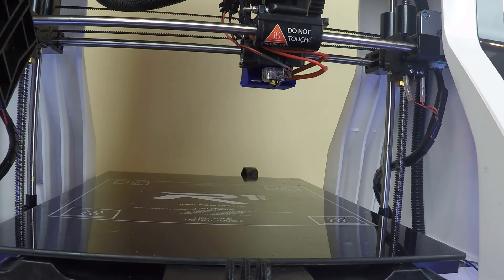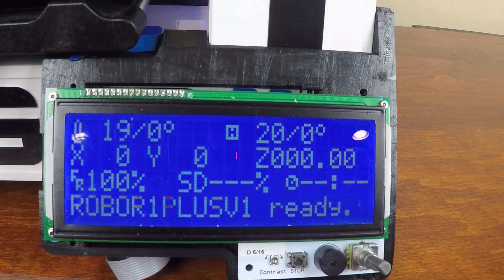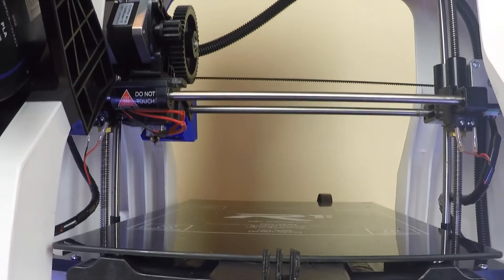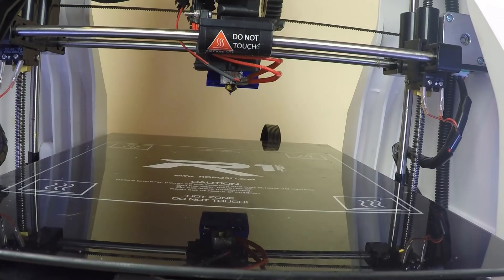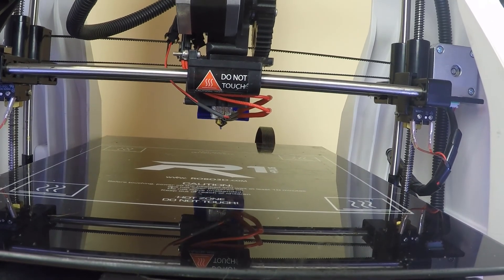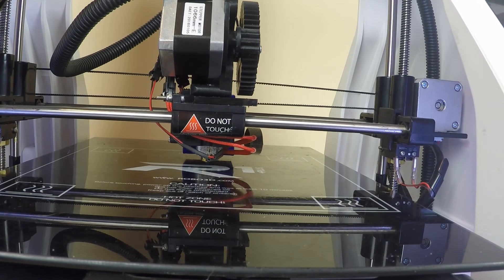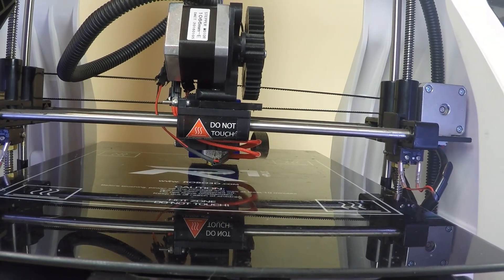It's not very far from the hot end. Just to show you, it does clear the build plate — which is a great thing. To prove the clearance, let's go into prepare and hit auto home. It's going to break that little piece of filament hanging from the nozzle, but otherwise it's good — about two to three millimeters of clearance, which passes the test.